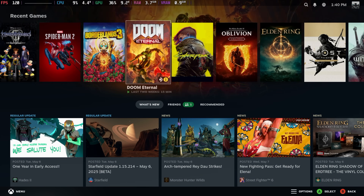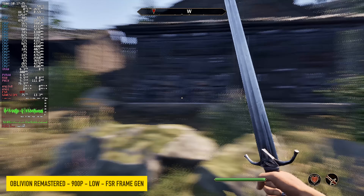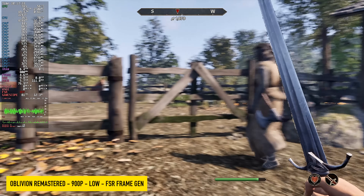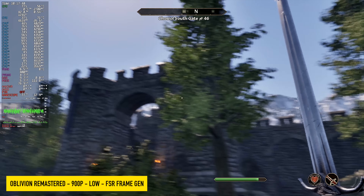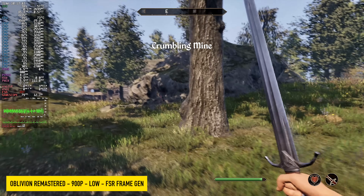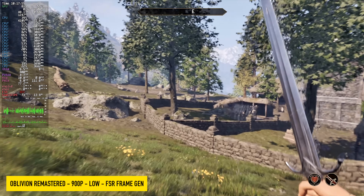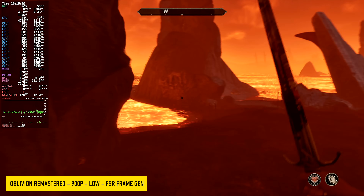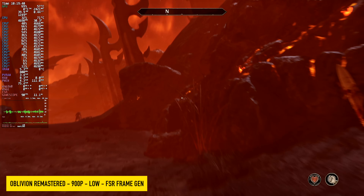With that out of the way, let's get into some gaming — we're going to start out with Oblivion Remastered. This is one of those games that gives every iGPU a run for its money. Right now we're at 900p low with FSR frame gen on. One thing I usually notice is a lot of ghosting — there is some with the sword if you keep an eye on it, but it's not as prominent as it is on a lower wattage APU. With frame gen enabled in outdoor open exploration, we're seeing an average of around 72 fps, and in areas without a ton of draw distance — indoors and around the gate — we're seeing averages in the mid 90s. Overall not too bad; it's a pretty playable experience.